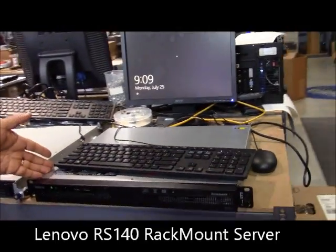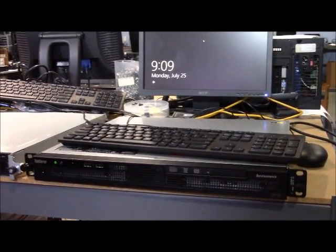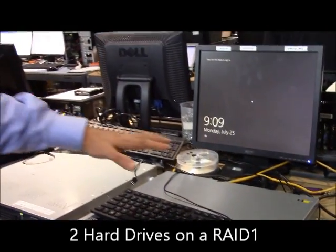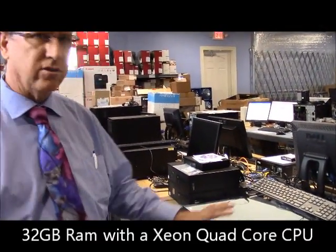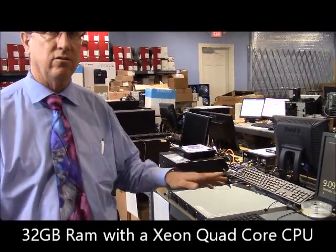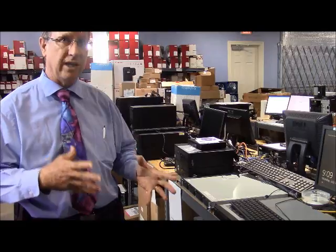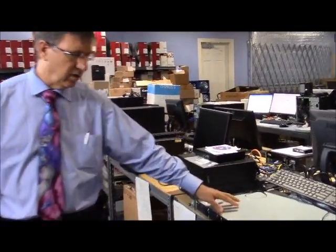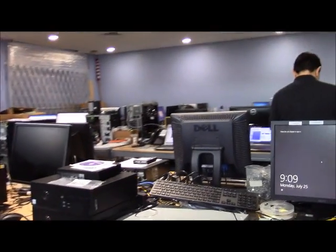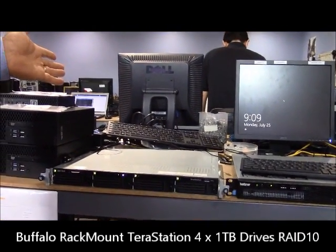This is your entry-level rack mount server. It's going to come with the option of two hard drives running on a RAID 1, up to 32 gigs of RAM with the Xeon processor. This is quite good if you're running Server 2012 Essentials up to 25 users, but it's more of the entry-level light use. Backing it up, you can use a rack-mounted TeraStation from Buffalo, and the nice thing is this is going to fit nicely into the wall-mount rack.